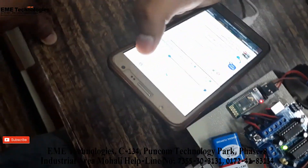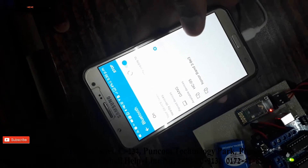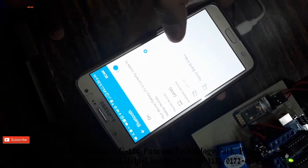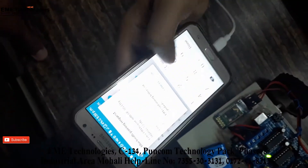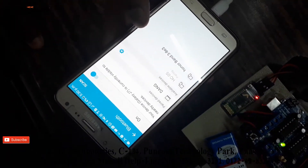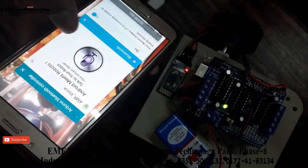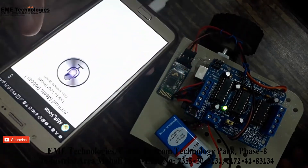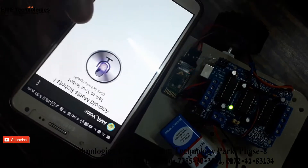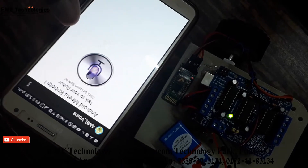First we have to connect with the HC05 Bluetooth module. The default password is 1234. Note that this app will not be available on the Play Store and cannot be downloaded from Google directly.